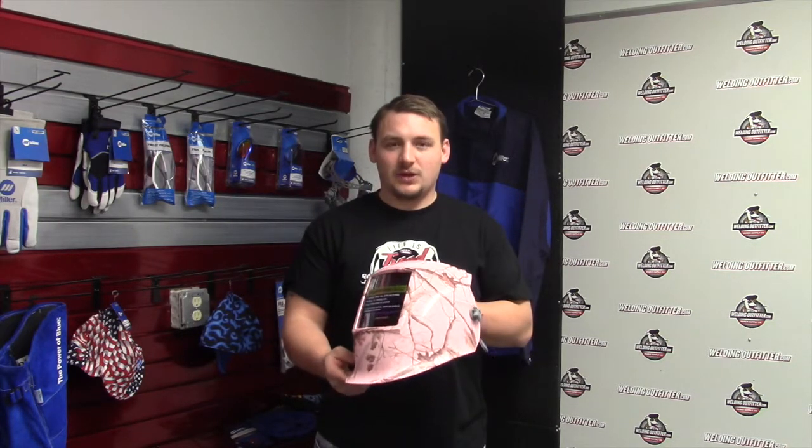Hi, this is Cal with WeldingOutfitter.com, talking about the Miller Digital Elite Welding Helmets. This is the pink camouflage helmet, a new helmet by Miller Electric. It's part number 273953 on our site.